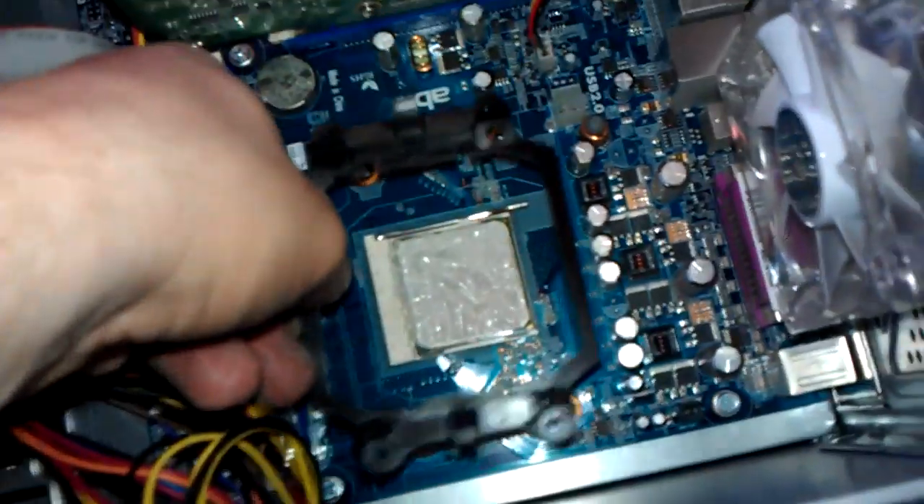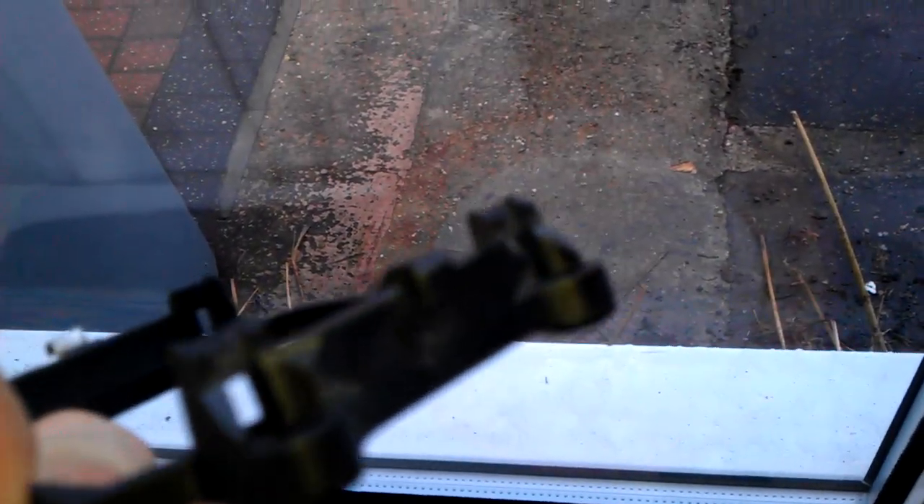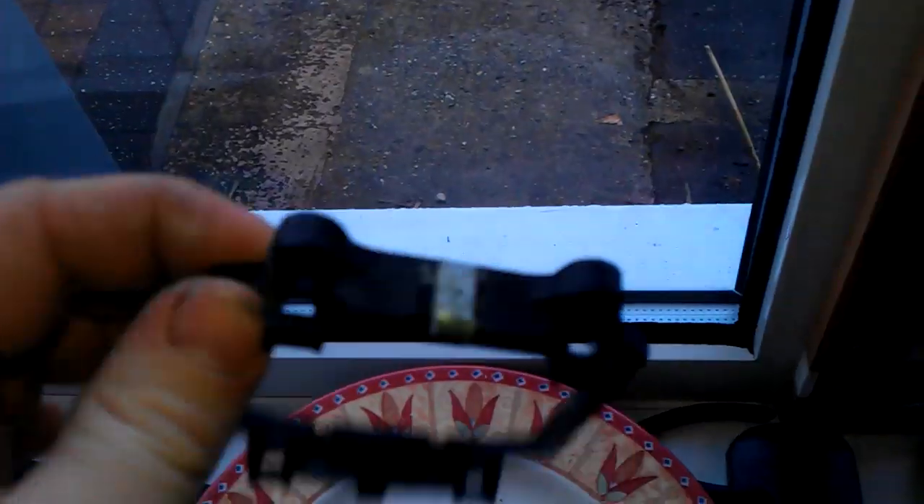Obviously that goes around the CPU like that and then your heat sink clips onto this. But as you can see the problem was — there's a couple of little bits that the heat sink clips onto with these bits. And what happened is on one side it broke off. So it was a bit of a conundrum really.